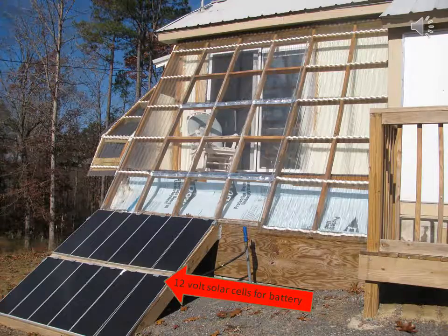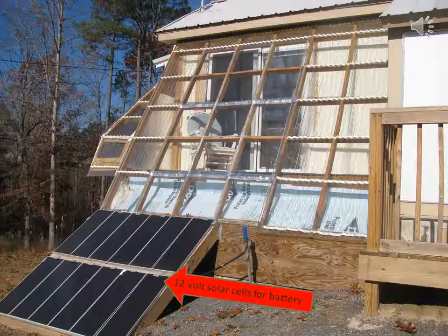12 volt solar cells with battery charging, to keep my battery charged for the light at night in the house.